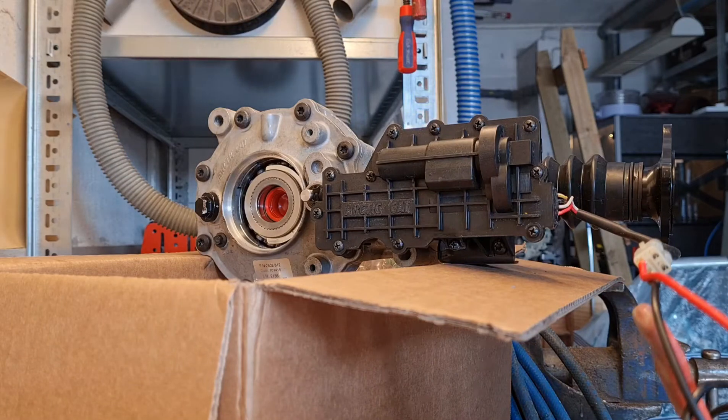This is a front gear case or front diff from an Arctic Cat Altera, and I'm going to put it in the rear of my own Arctic Cat, which is a TRV. I have a solid diff which makes terrible results if I make a U-turn on a lawn, for example, so I'm looking for that turf mode style of driving so I can make U-turns without destroying the ground.